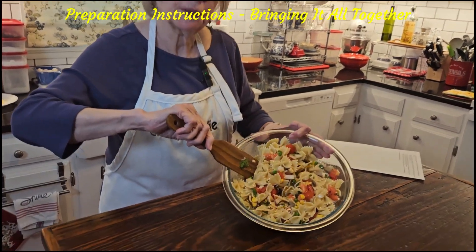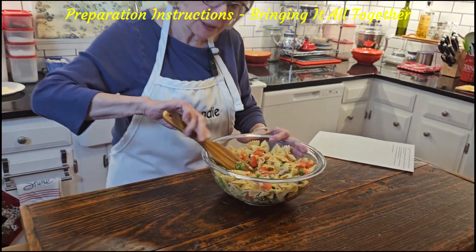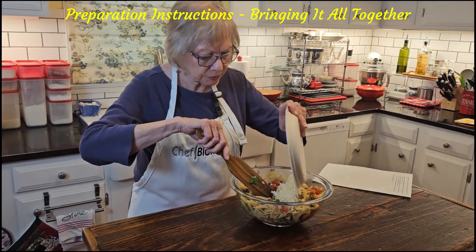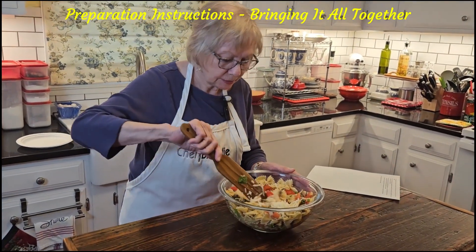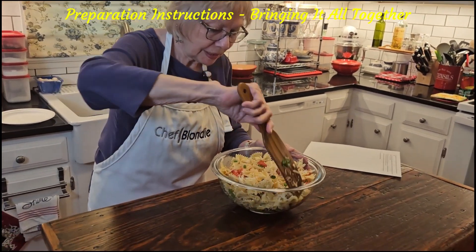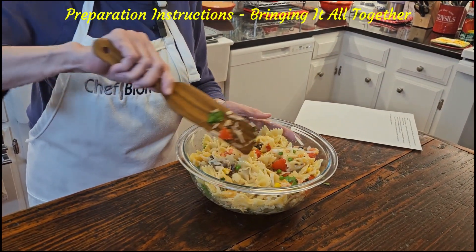So how does that look to you — what do you think so far? Now we're going to add our freshly grated parmesan cheese — approximately a third of a cup. Oh my goodness, looks good! Like I said, I don't think we're going to need any extra water. There we go.